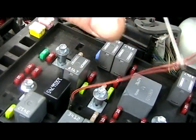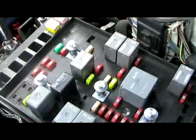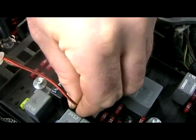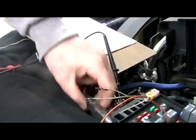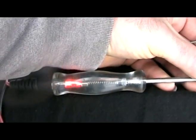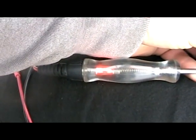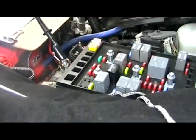Next we're going to put our lead into pin 6 and hook our test light up to the positive battery terminal to see if it lights up — and it does, so pin 6 has ground. Now we're going to take our test lead and go into pin 5, which is at the bottom of the three-pin row, hook the test light up to battery positive, and have someone turn the headlight switch on and off.